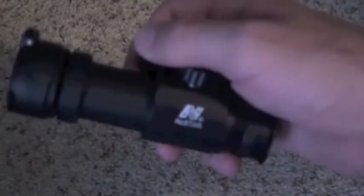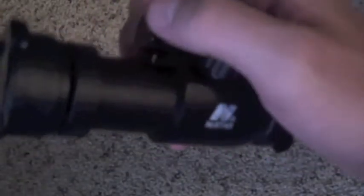Here are the batteries it comes with in the package. But also on this side right here, if you screw this undone, it comes with two batteries already inside there.